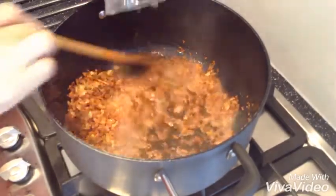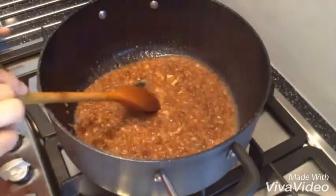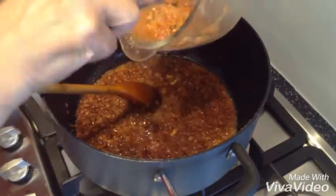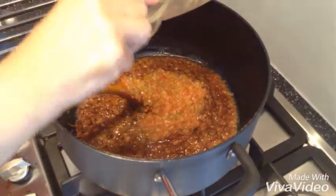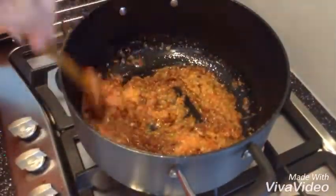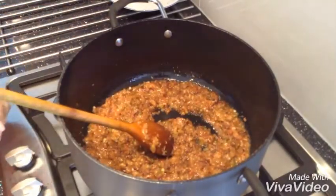I'm going to add a quarter of a glass of water to soak through the onion. I'm going to add 3 tomatoes and 2 green chilies in there.